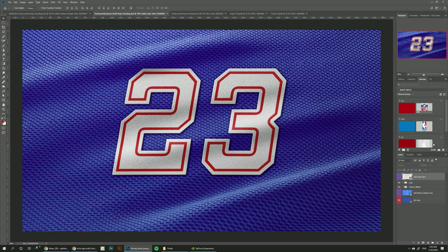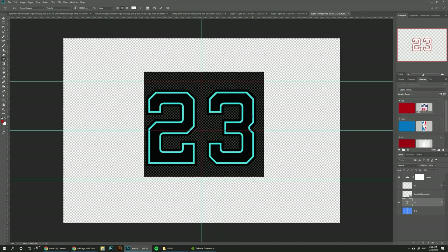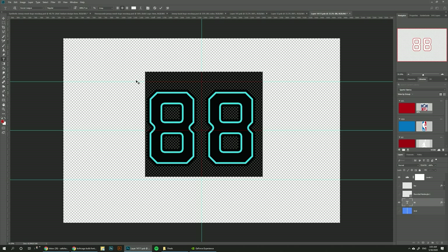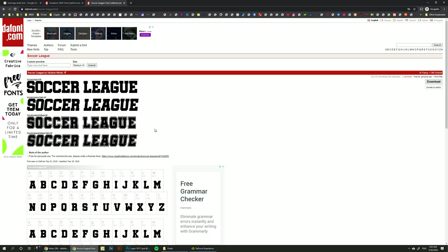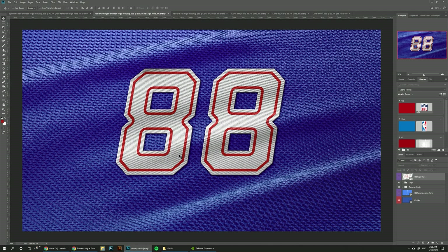Moving on to the honeycomb one — I want to add the NBA logo. It's basically the same thing. This template comes with editable text, so you can double click and add your number. This template is using a free font called Soccer League, which I downloaded for free from dafont.com — you can find the link in the description below. After changing the font, I just click Ctrl+S to save and you can see how it updated the number.